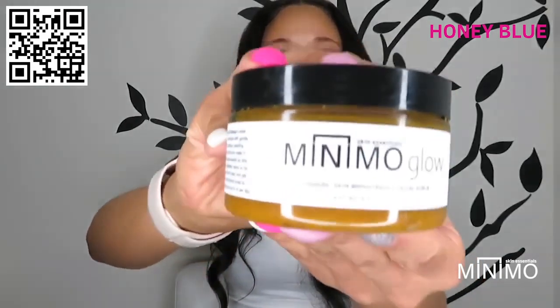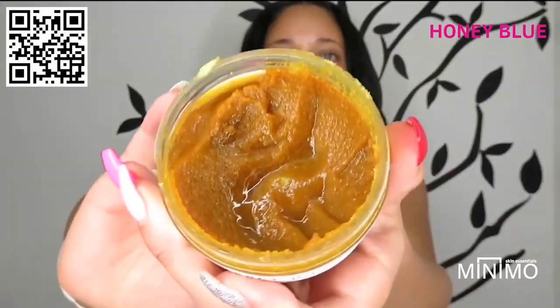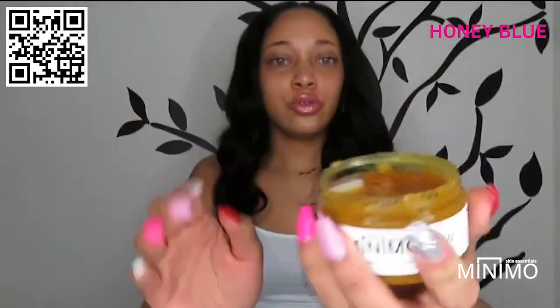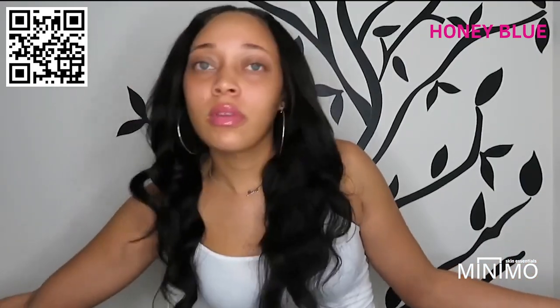This is the first product — the Mini Glow. This stuff right here is the bomb. You have to apply a little bit of water first on your face, then use your little scrub, dip it in the container of the Glow, and rub it all in. That's the morning routine. After I remove the Glow, I instantly put on the Mini Mode Deja Vu.